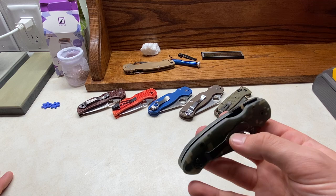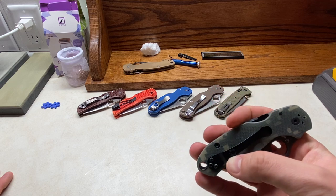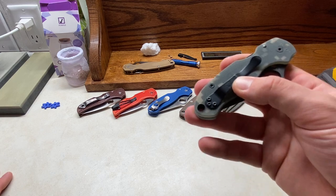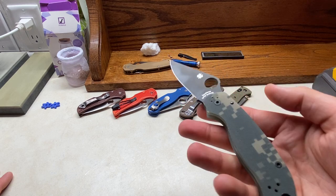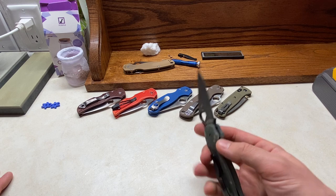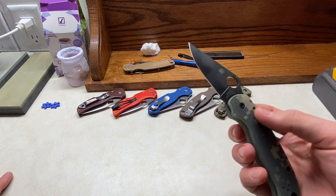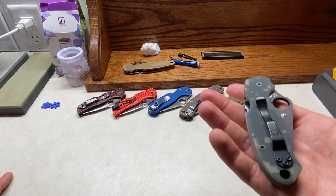I saw Erica from NotYourAverageEDC's video on her all-black S45VN Para 3, and I was just like, man, you know what? I'm gonna do it. I just wanted to try it out.